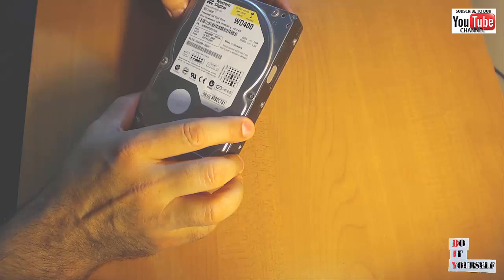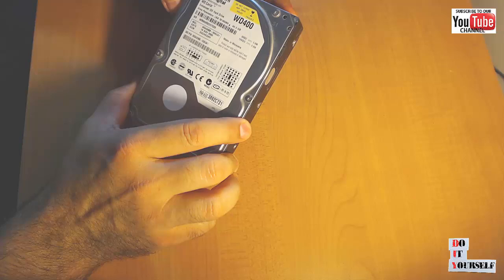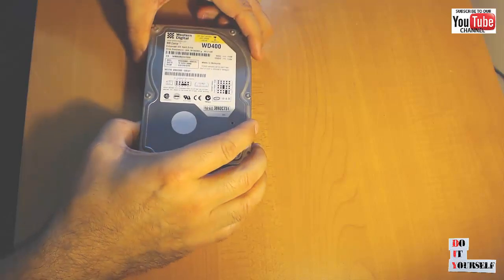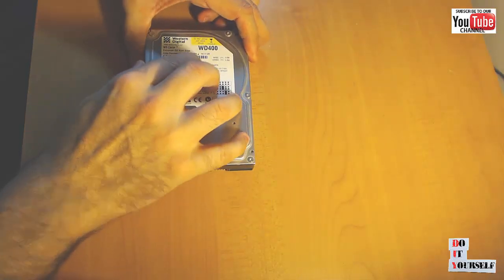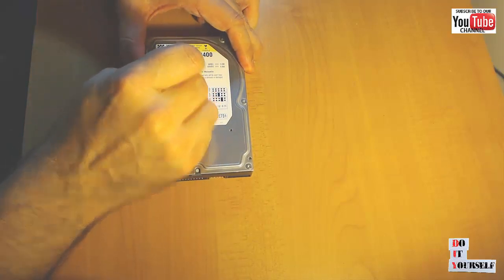The hard drive that we're going to take apart today is a Western Digital WD400. It's a 40 gigabyte hard drive with a manufacturer date of November 2000. I'm pretty sure the warranty is over on this one.